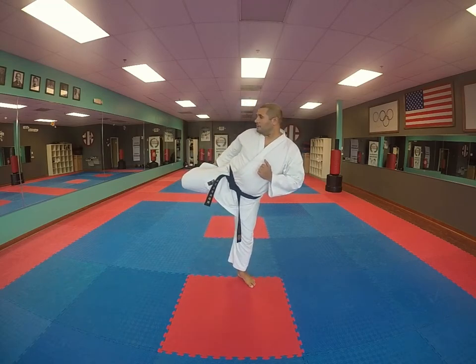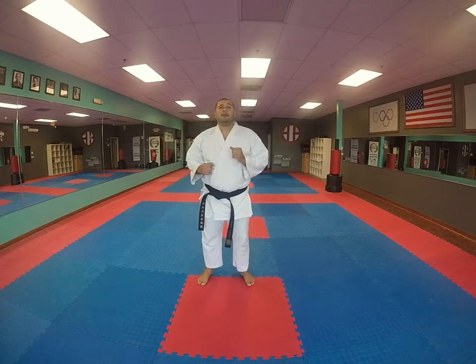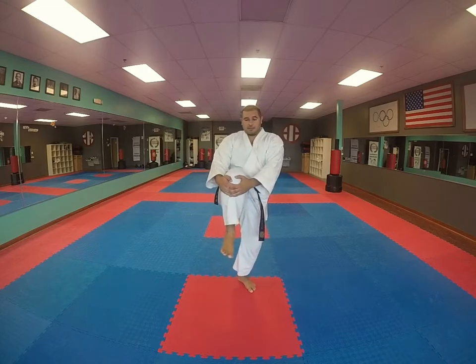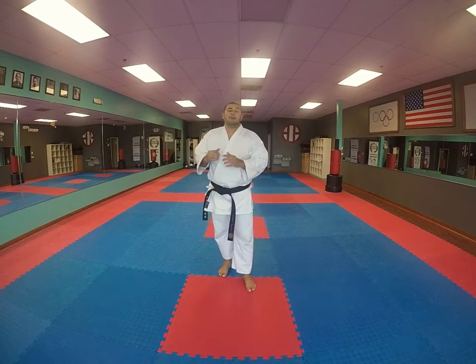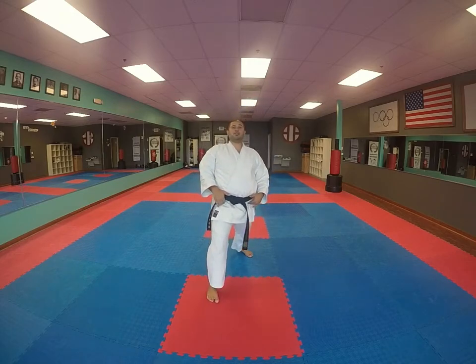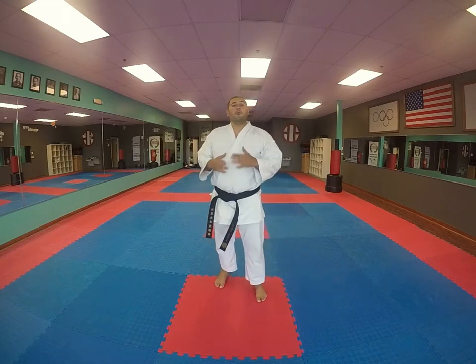Grab, kick, grab it again. Same thing with the front kick — hug it, throw the kick, grab it again. So remember, chamber your leg and get it up as high as you can. If you need to do some warm-ups or stretch a little bit, make sure your hip flexors and hips are nice and ready before you do the drill.